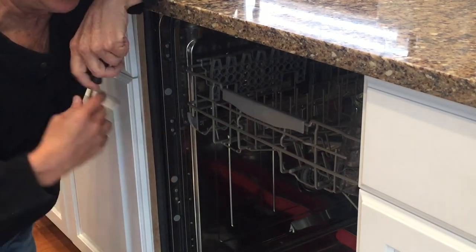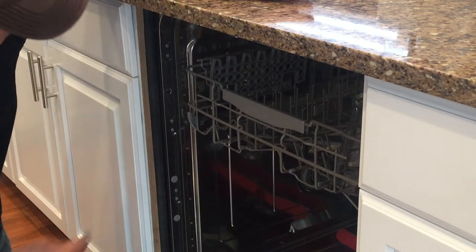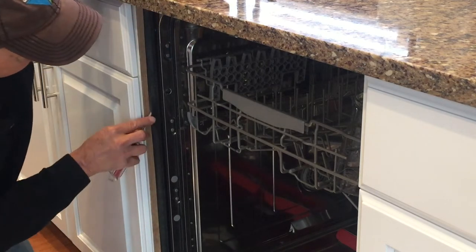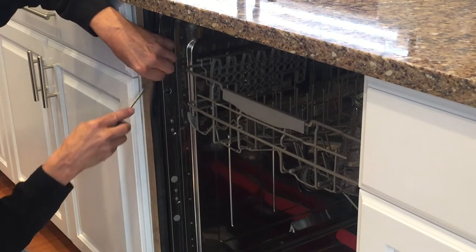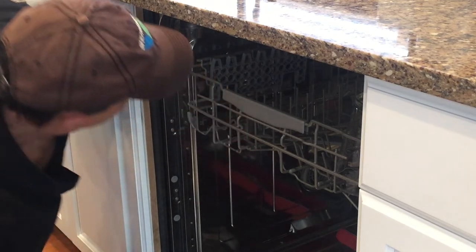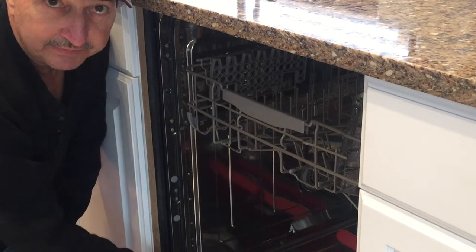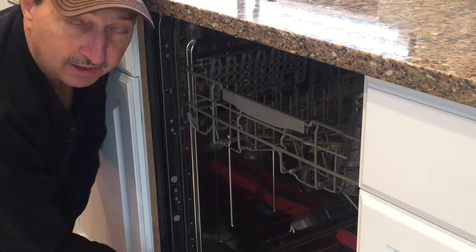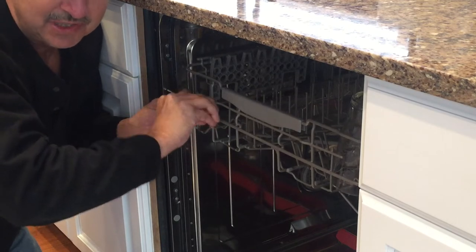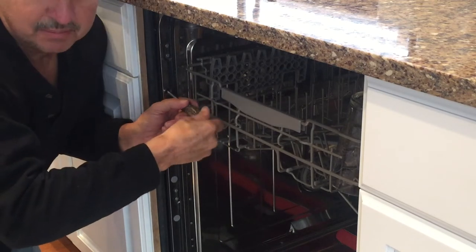This particular dishwasher happens to be attached to the cabinet through the sides and has a little plastic cover with a Phillips head screw in it. Another way to find where that screw is — just pull this rubber seal back on the sides, and you can see the screw head right there going into a little metal flap. When you back these screws out, they could possibly fall down inside. I use a magnet to finish backing them out, and the magnet also helps to get them back in.